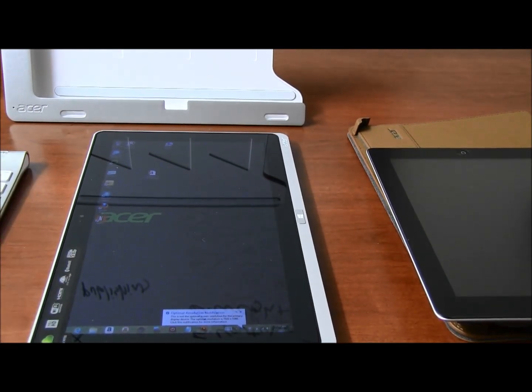It has an Intel Core i5 processor inside, so it's a real ultrabook-type machine, if you want to classify it that way. The speed is okay for regular apps — I could run Adobe Photoshop and everything else easily.